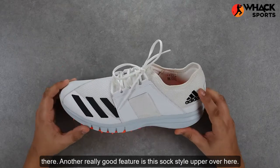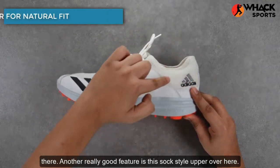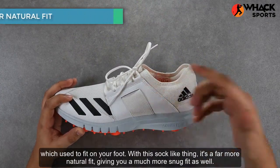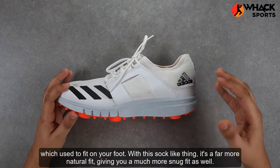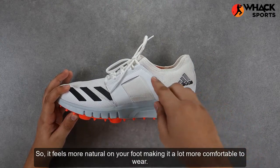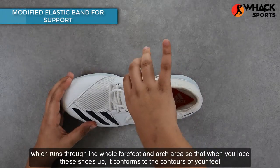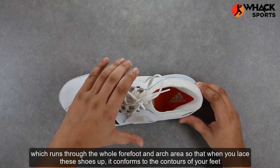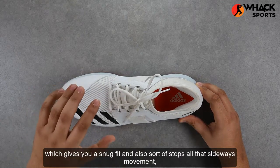Another really good feature is this sock-style upper. Previously Adidas used to add a two-piece tongue mesh over here, but now it fits on your foot with a sock-like design — it's a far more natural fit, giving you a much more snug fit as well, so it feels more natural on your foot making it a lot more comfortable to wear. Another good addition is this elastic band which runs through the whole forefoot and arch area, so that when you lace these shoes up it conforms to the contours of your feet, giving you a snug fit and stopping sideways movement to prevent injuries.